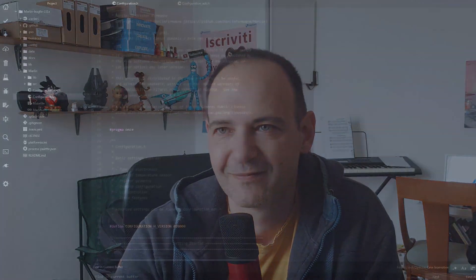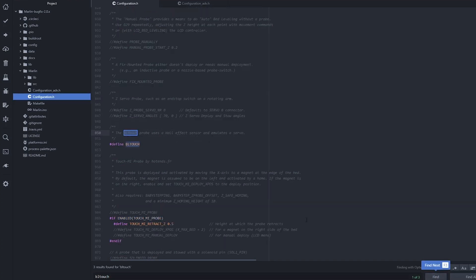Once the wiring is done, you will need to tell your firmware that there is a probe installed, what type of probe it is, and how to operate it. I am using Marlin 2.0 and the setup of BLTouch is pretty easy. My editor for Marlin is Atom. All modifications to enable BLTouch take place in two files: Configuration.h and ConfigurationAdvanced.h. Let's start with Configuration.h. Press Ctrl+F to search and type BLTouch. Find define BLTouch and uncomment that line by removing the two slashes at the beginning. This activates the probe.